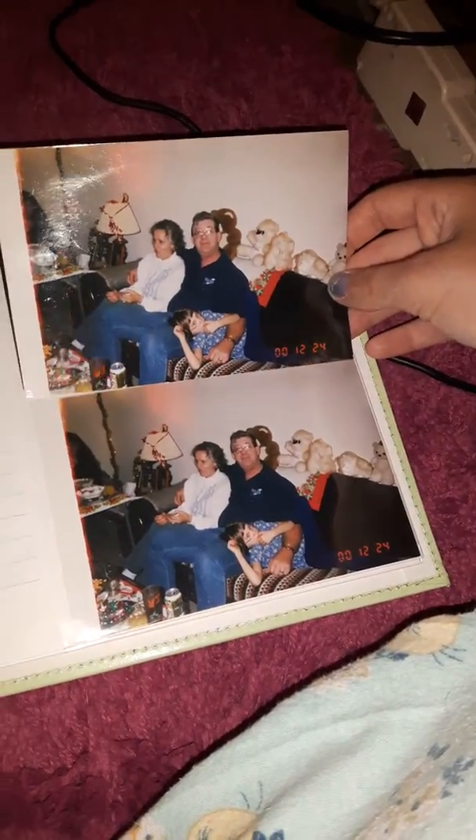Next photo — this is my grandma, grandpa, and me. I think I already have this picture in my photo album. Is this a copy? It is — look, it's the exact same photo. So that can go in the bucket; I don't want to put doubles in this photo album.